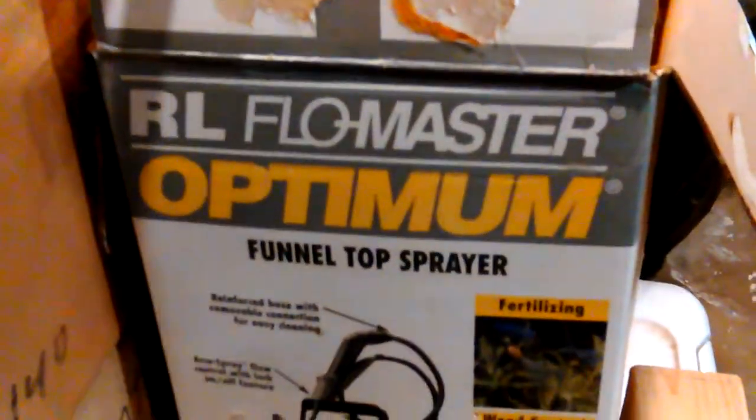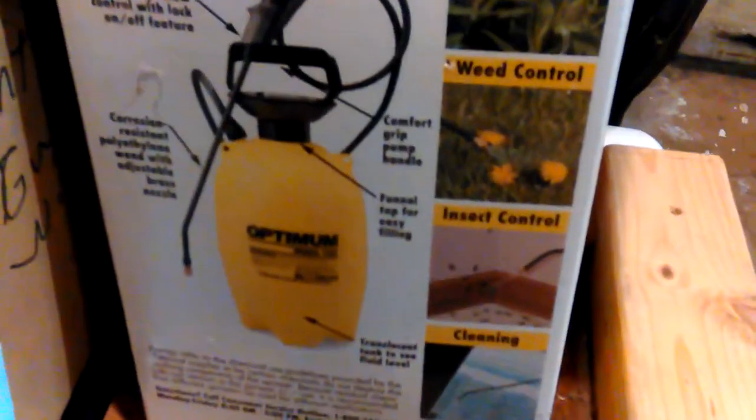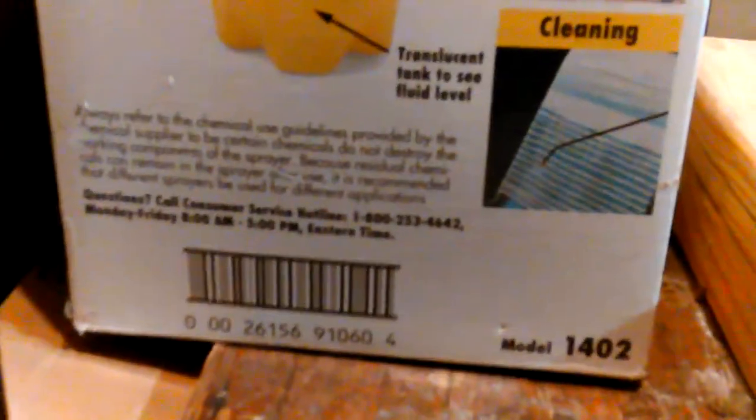It has a better handle than some of the new ones I was looking at. Some new ones have a handle you can squeeze easily; the others are thumb-pressure, and your thumb gives out in no time. One that I saw was $14, others are $40.